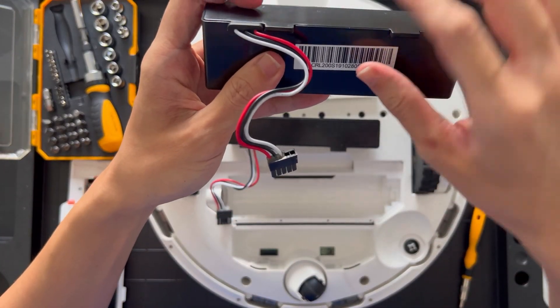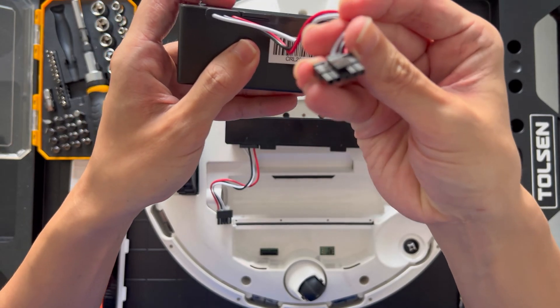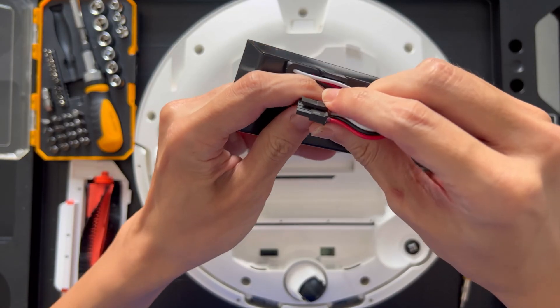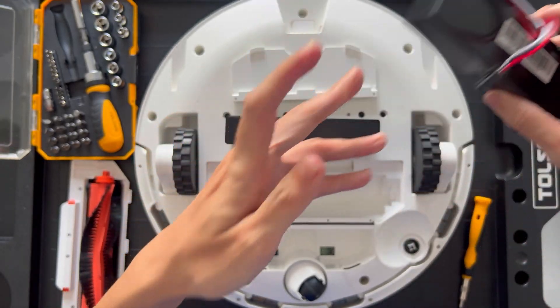We need to disconnect the existing battery that is connected to the vacuum via a 5-pin connector. Be extra careful as there's a latch that you will need to pinch down on in order to loosen the connector.